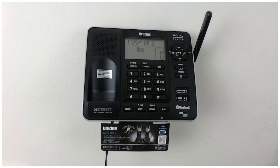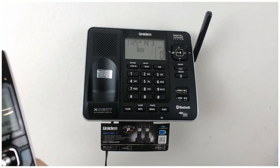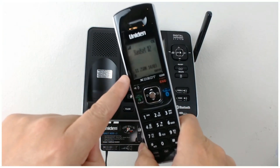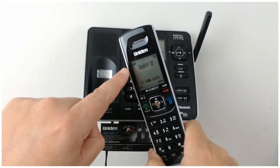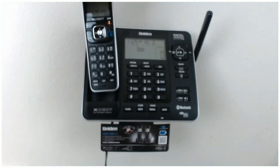We'll just grab a phone and put a phone in. Peel this off. And you can see here that the time is already set up on the phone - the date as well. This is handset number two and we've got a very strong signal there as well. So we'll put that on there like that, and that's charging.